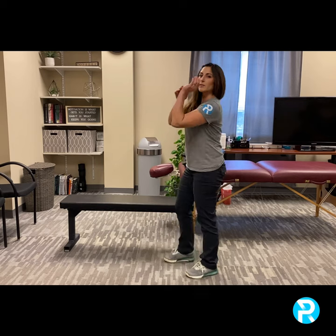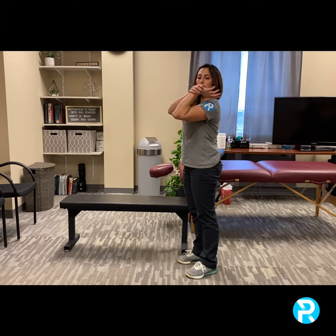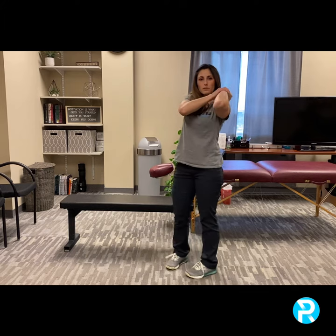The next movement is from your elbow — do I have enough elbow bend? It's a nice easy test: raise up your arm with a little pressure from your other hand. Can you touch your nipple to your shoulder in this position?